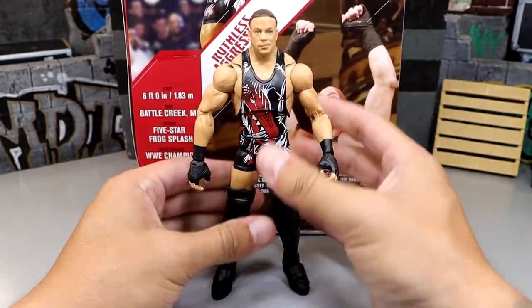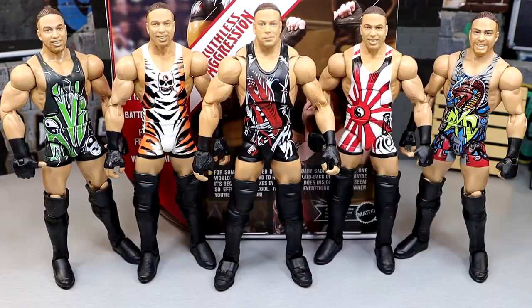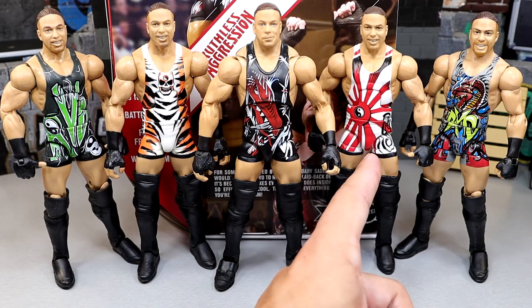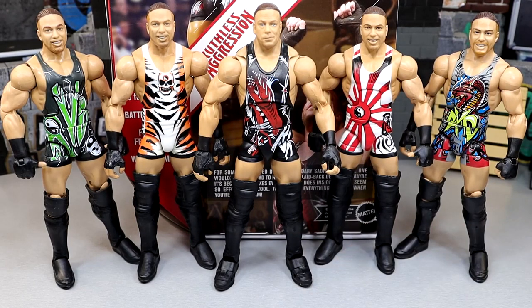Getting into some RVD action figure comparisons. We have the Ultimate Edition in the middle, and from left to right: the WWE Elite Walmart-exclusive Ruthless Aggression Elite, the Elite 91, the Elite 91 Chase unreleased figure, and the Elite 27. This is every RVD Elite and Ultimate they've done. There are so many damn figures they can do of RVD — this isn't even a fraction of the cool looks he's rocked on WWE television. You can also see what I mean about the smiling head sculpt — it's definitely been overdone. It's nice to see a brand new pair of RVD head sculpts.